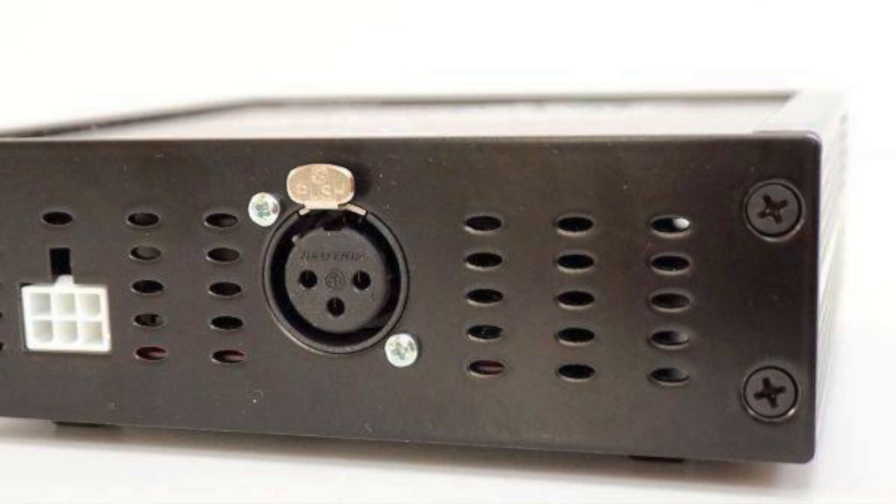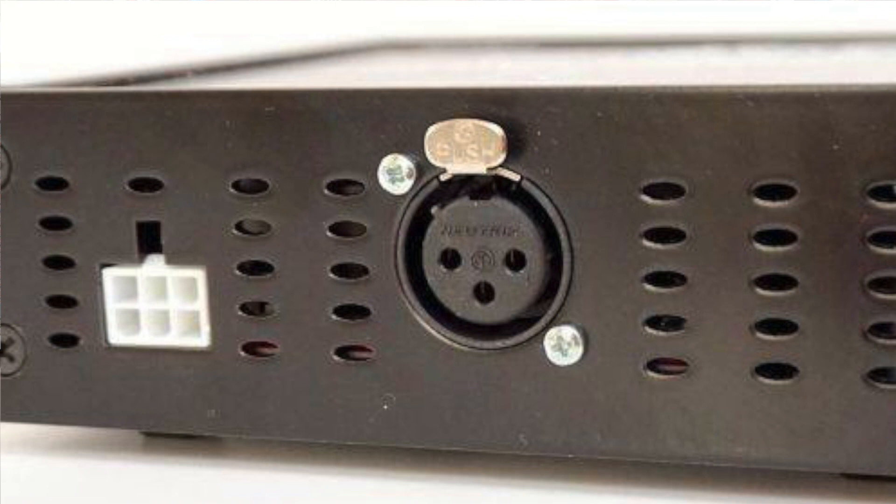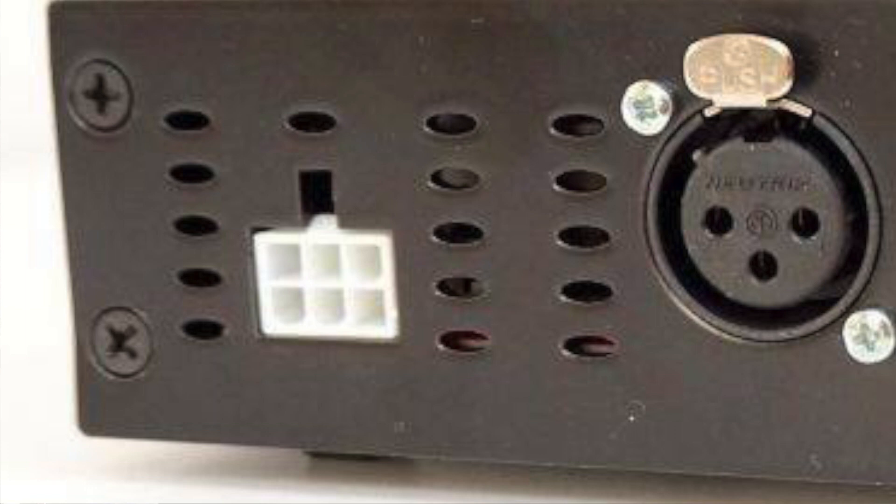To connect the power supplies, the units use a Molex Mini Fit Junior style connector, which is used in the electronics industry and can handle large currents. According to Orchard, the connector is keyed, preventing it from being plugged in the wrong way. Also, wires from the power supply are run in parallel, lowering the impedance of the connection between the amplifier and the power supply. Now, the built-in inputs of these BOSC amplifiers are balanced, so there are no single-ended RCA inputs available.